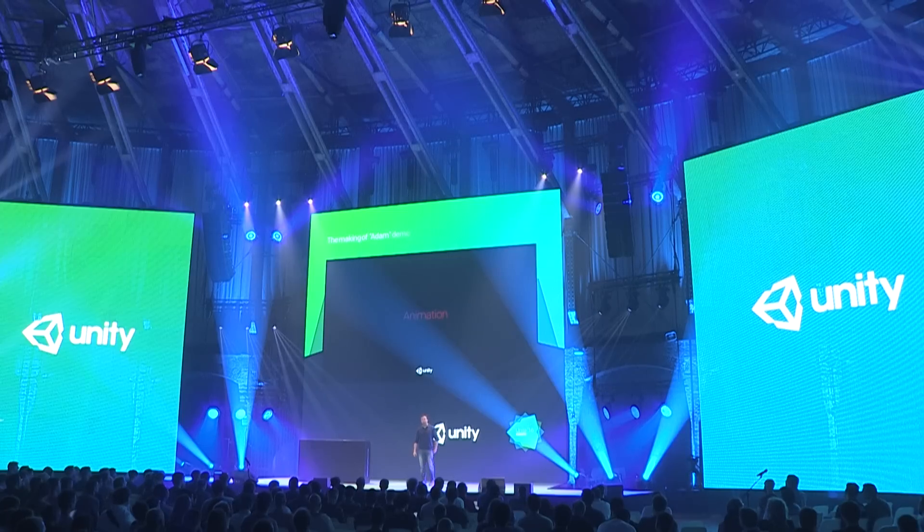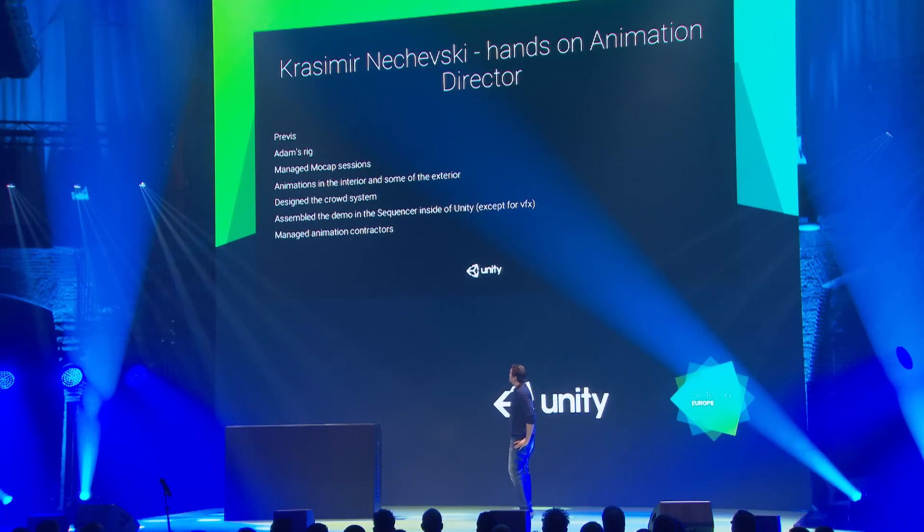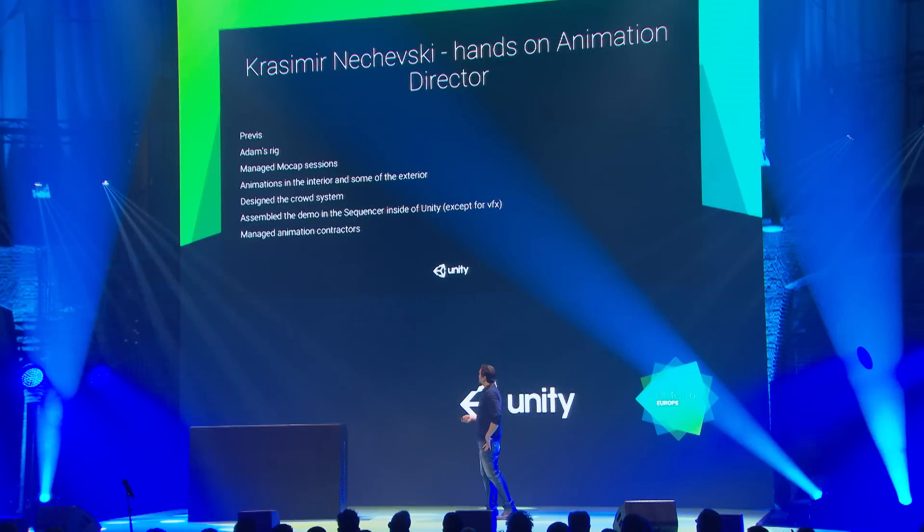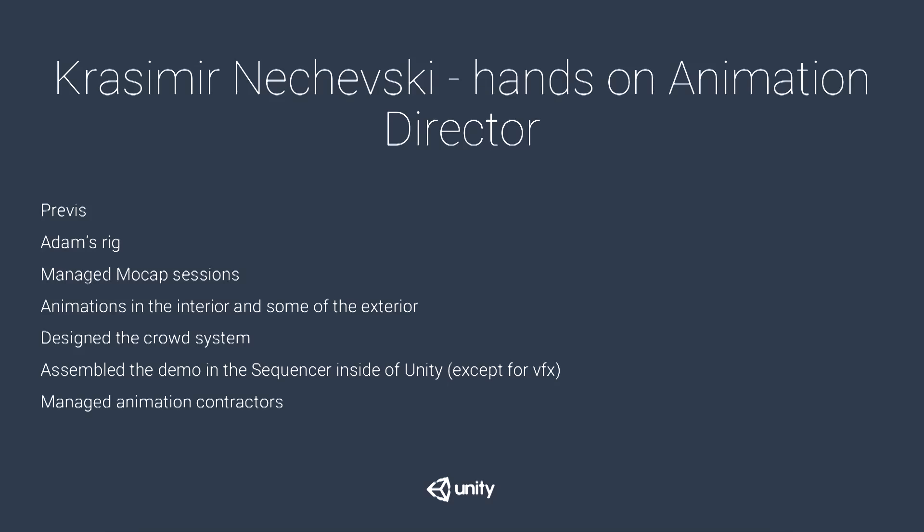Hello, I'm the hands-on animation director for Adam. I'll be talking about the things I did myself: Adam's rig, managing the mocap sessions, some animations for the interior and exterior scenes, designing the crowd system, assembling the demo in the sequencer, and managing external contractors.